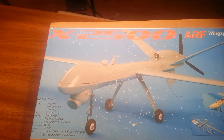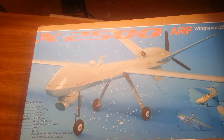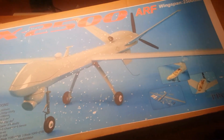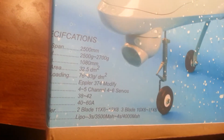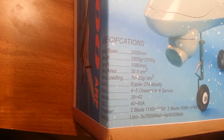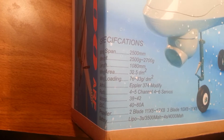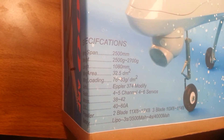How's it going YouTube? Today we're going to start a new project. This is the X2500 ARF kit from ProJets. It is a 2500mm wingspan, weighs 2700 grams, and is 1080mm long. Wing area is 32.5, and wing load is 76-38 grams.